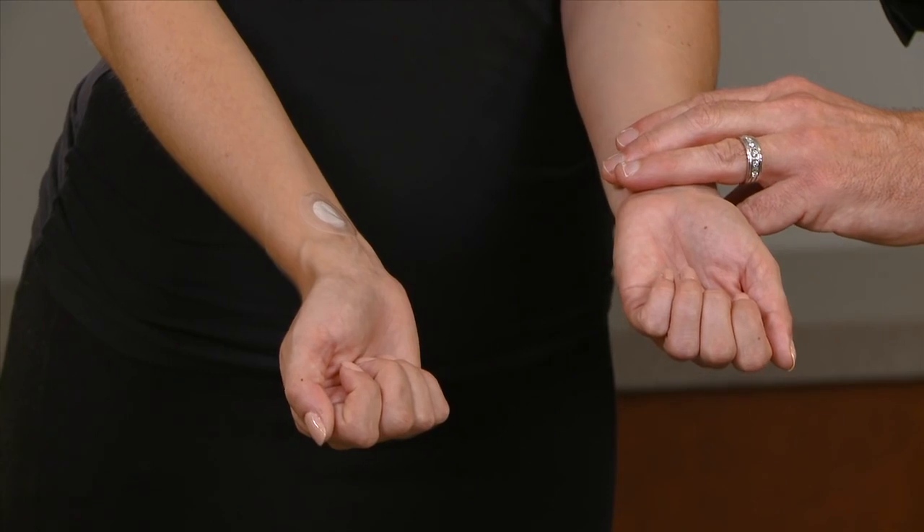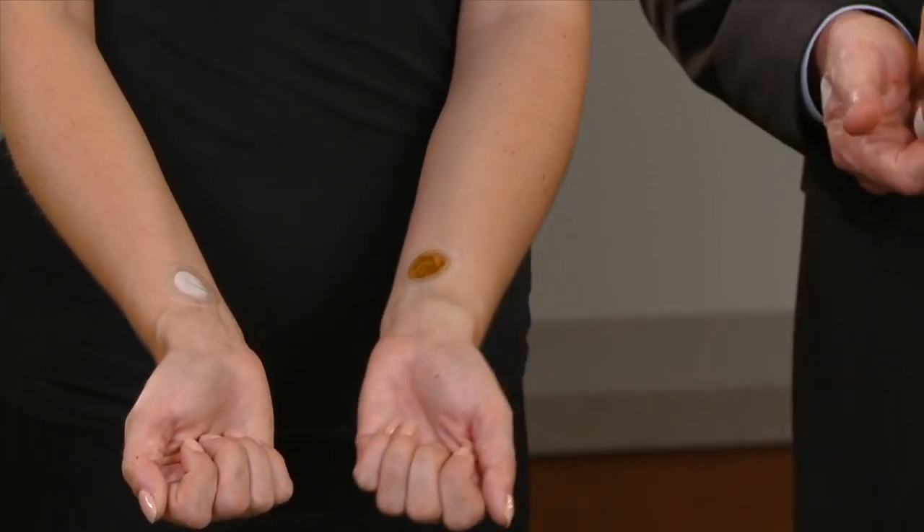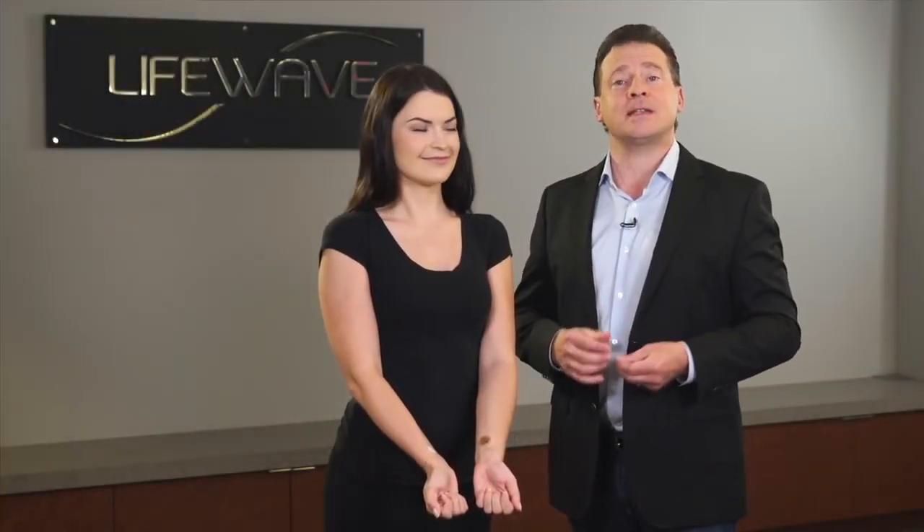You're going to do the same thing on the left wrist. You go three finger widths from the crease in the wrist, and then put the tan patch on the left wrist. And this is going to help to provide you with constant stable levels of energy throughout the day.